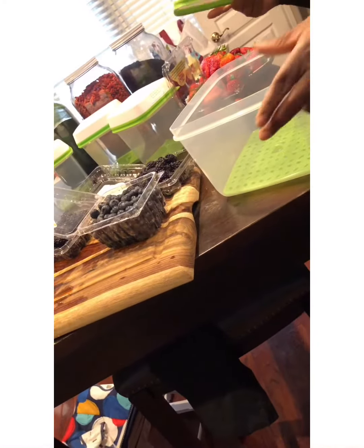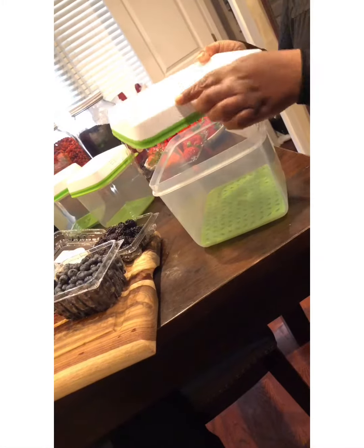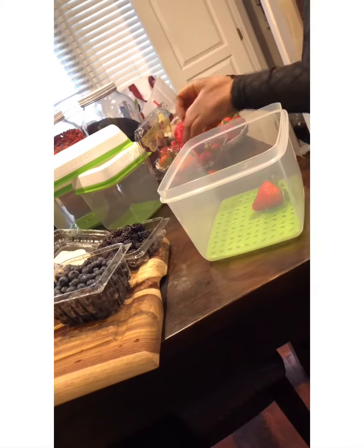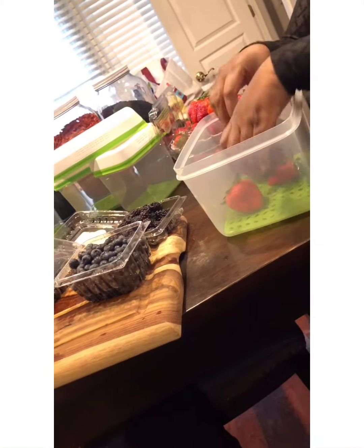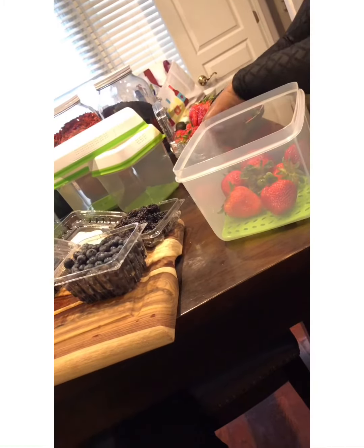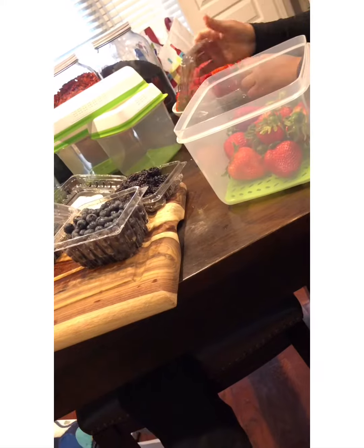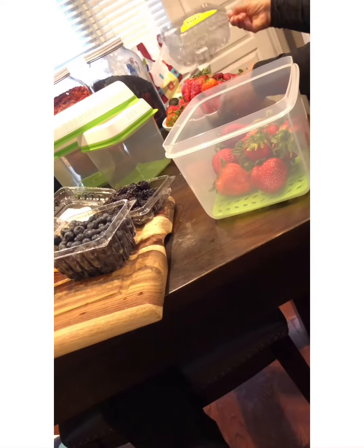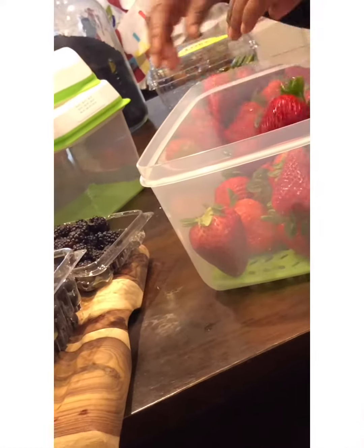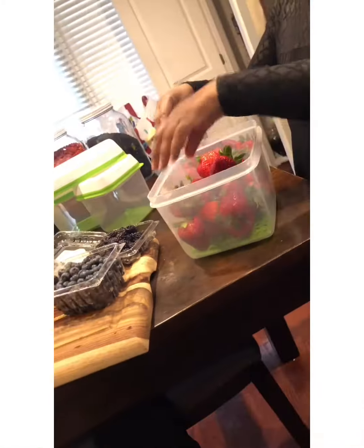Someone asked me: what do you do with all your fruit, how do you store all of that fruit? Well, thanks for asking. I have the Rubbermaid FreshWorks produce saver food storage containers, purchased off Amazon. If you notice when I'm putting my strawberries in, you see that little green seal — so basically the fruit doesn't sit at the bottom of the plastic, so it lasts much longer than the packaging it comes in from the store.